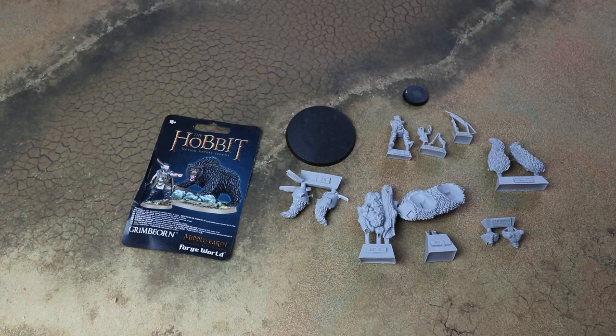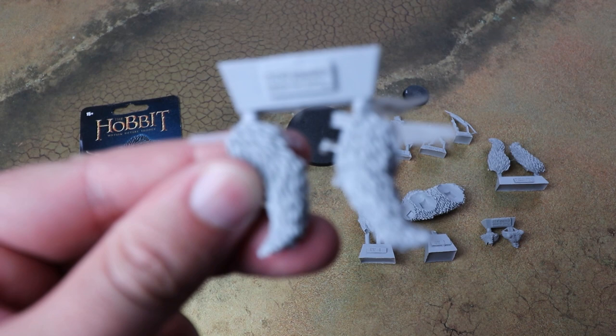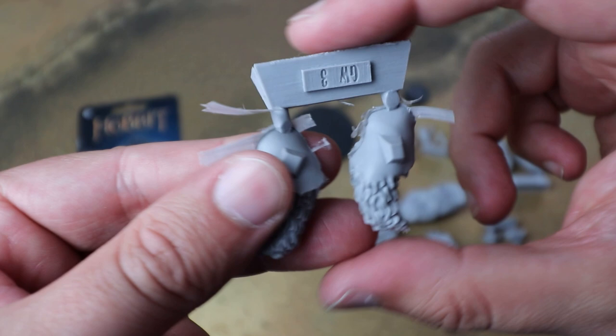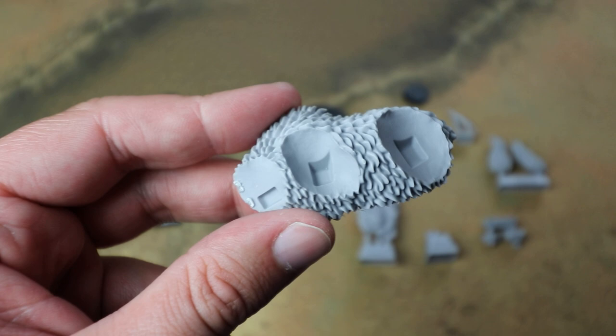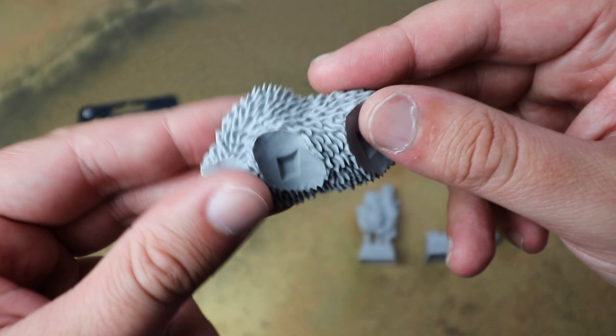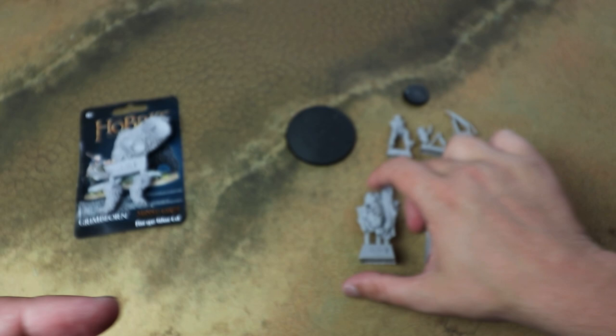A large bulk of it is him in his bear form with some really nice sculpts. If you've not worked with resin before, it's always a good idea to give it a good clean — the way the models are made, they use rubber molds with a release agent to help them pop out, and if you don't clean them, some of that release agent can stop your paint from adhering. There's also a really nicely sculpted base for the bear to stand on.